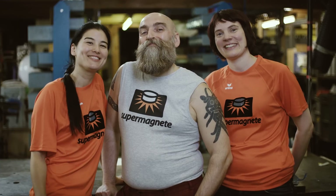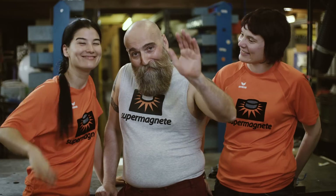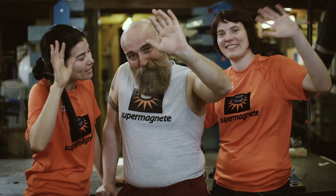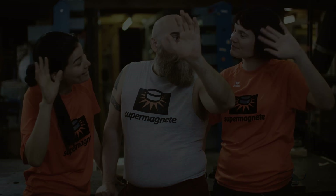Hey guys! Did you like this? Visit our YouTube channel! Bye! Bye! Bye! So, did you like it? Yeah? Bye! Bye!